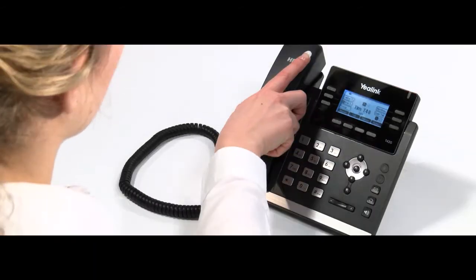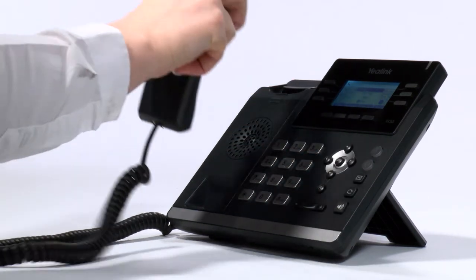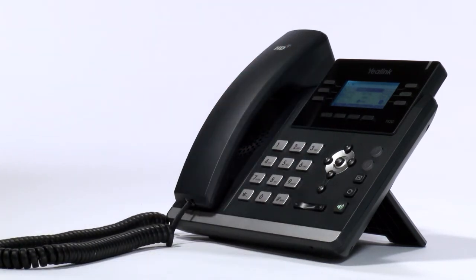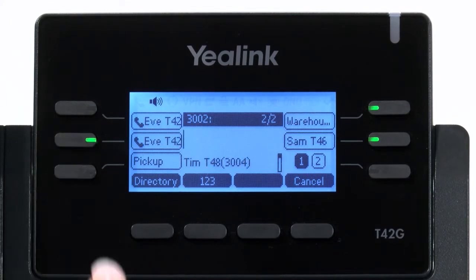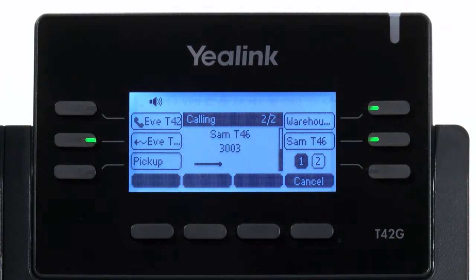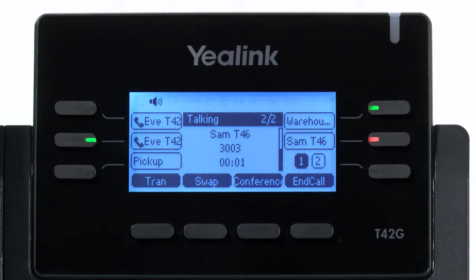Your Yealink T42G has a dedicated hold button that you simply press to place a call on hold, and press again to take the call off hold. While a call is on hold, you can place the receiver back on the cradle or leave it on your desk. If you would like to make another call whilst keeping the first call on hold, you can do so by selecting the second line on your handset. You can then juggle between the two calls by selecting the appropriate line key. The line on hold is indicated by the slowly flashing key next to it.